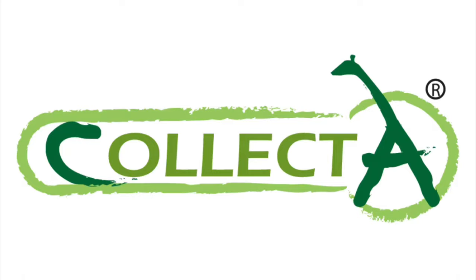Hey guys, this is UtahRaptor1987 here, and today we're going to be taking a look at some more new images that Collecta has revealed yesterday for their upcoming line of prehistoric animal figures for 2023. And without further ado, let's get right into it.